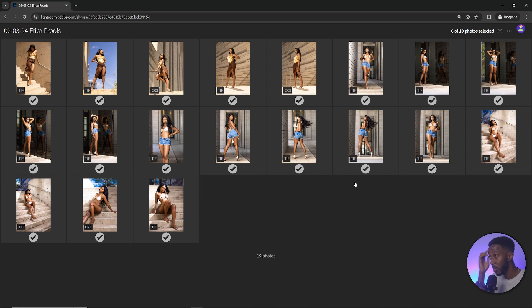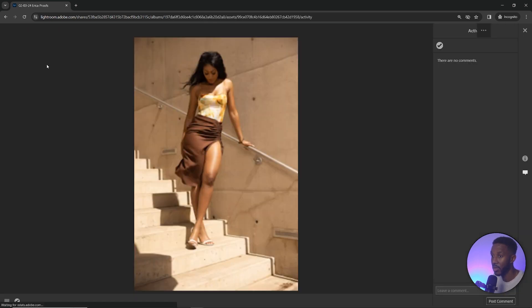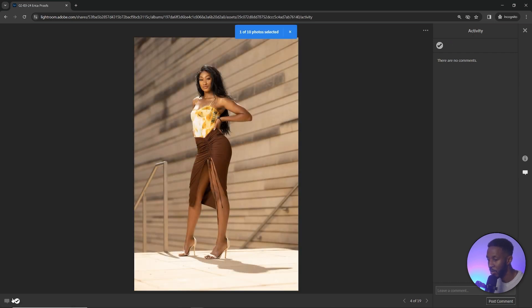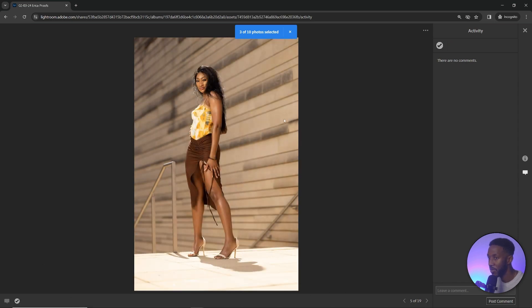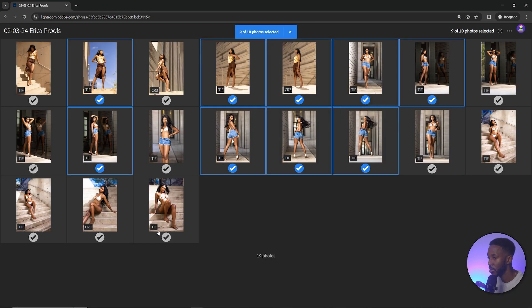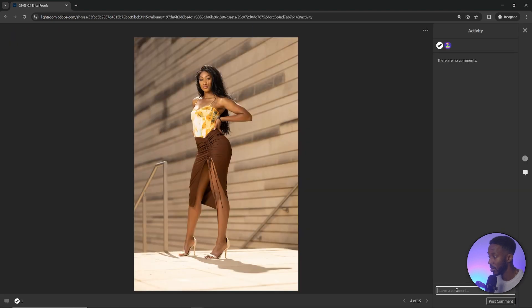Once they're signed in, they'll be able to actually select images. They can look at them full size, scroll through, and say they like a particular one. What's great is it keeps count for them. They can click on the ones they like all the way up to the limit — in this case 10 — and they can interchange those selections as well. They can also leave comments, and you'll be able to see those too.